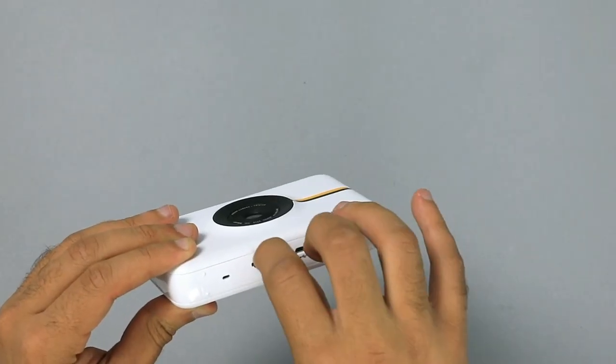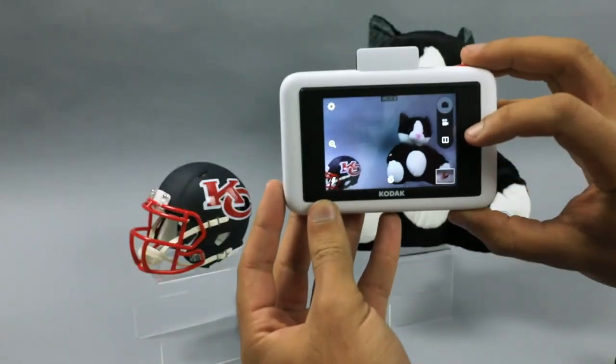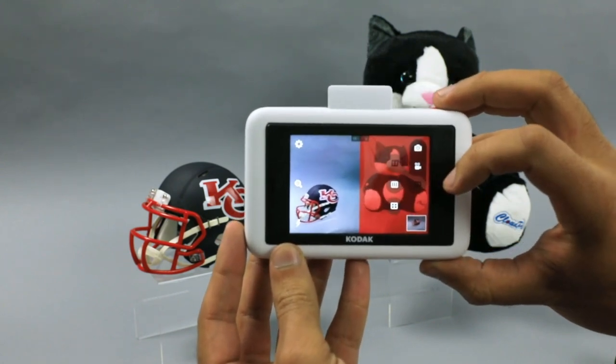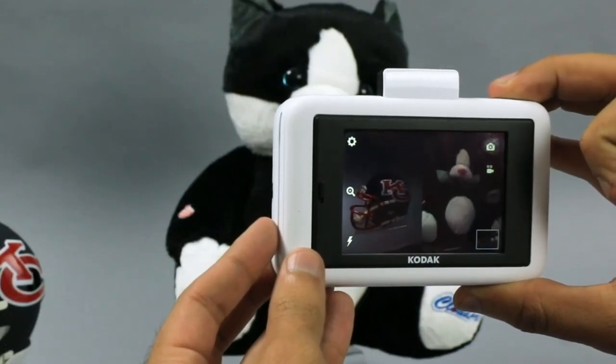You'll want to add a microSD card to increase your storage — this card is not included. In collage mode, you can combine between two and four images to create a photo booth-style print. Simply snap, find the next image, and snap again.